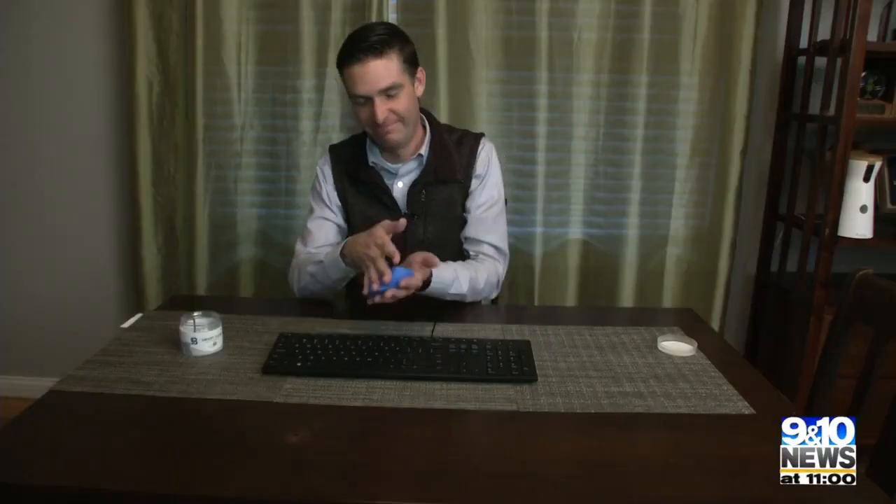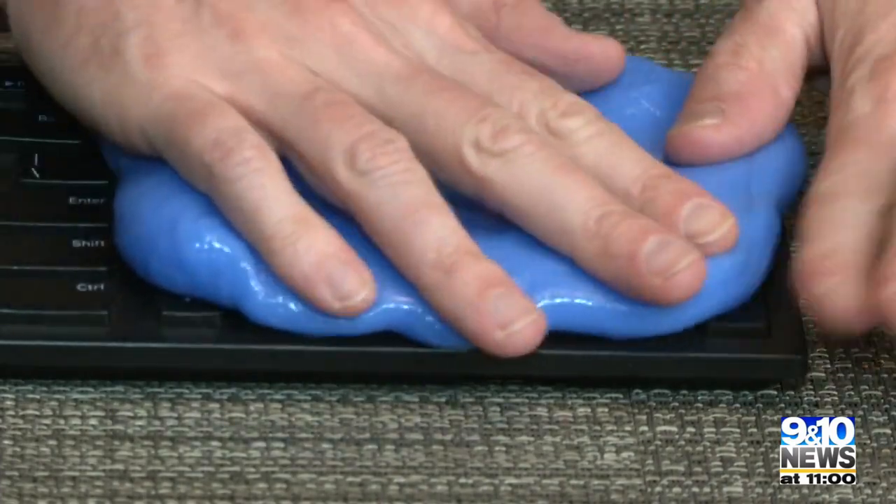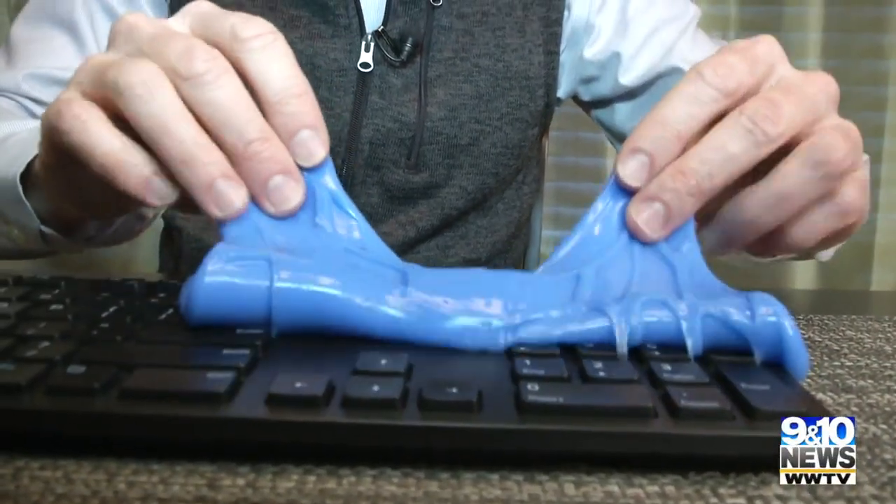It's got a consistency somewhere between silly putty and slime. You're supposed to flatten it out a bit before smooshing it down on the keyboard, trying to get it in all the nooks and crannies. Then it's just a matter of peeling up the mud.